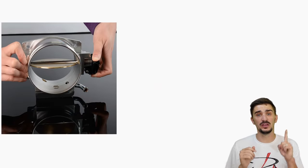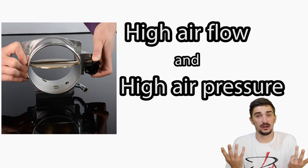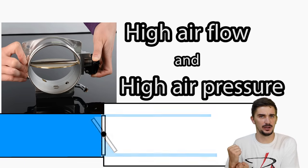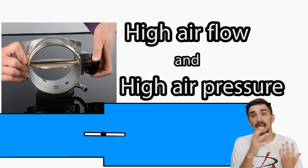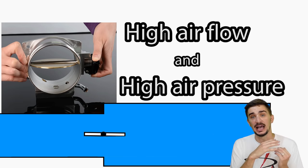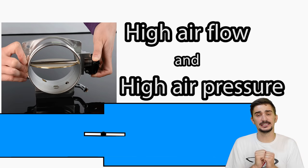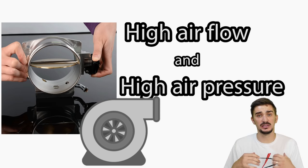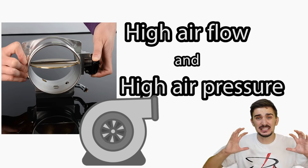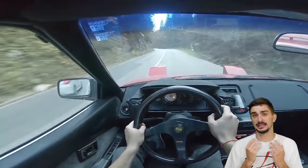When the throttle plate is wide open, we have both high airflow and high air pressure. We have high airflow because the throttle plate is wide open — there's no restriction, so a high amount of air is moving very fast through the intake manifold. We also have high air pressure because the turbo is working very hard, trying to compress the air as much as possible — in other words, trying to stuff as much air as possible into the same space, thus increasing its pressure.